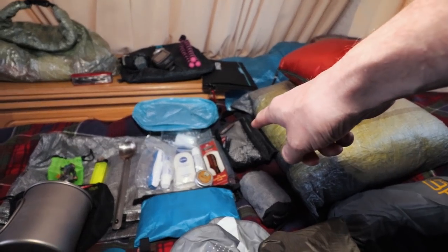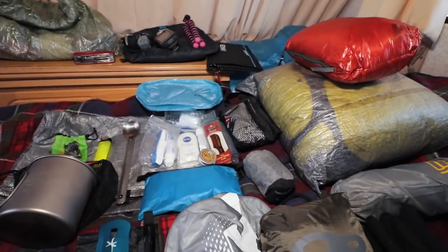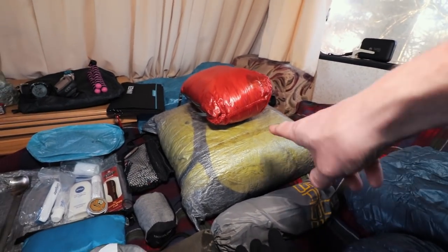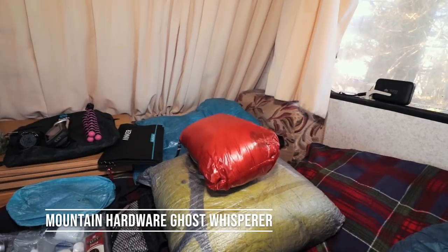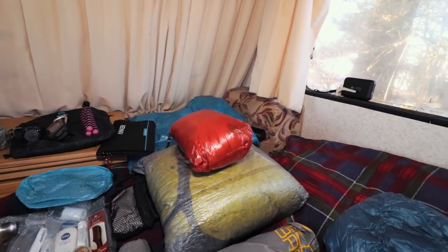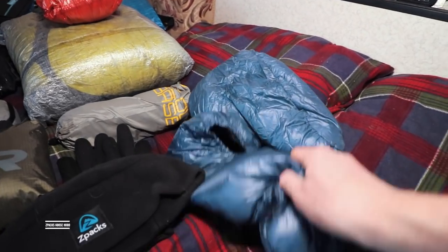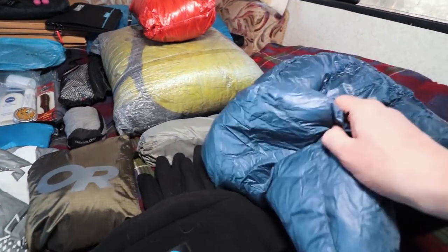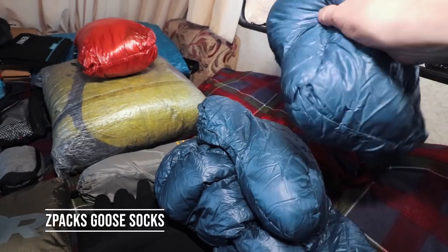Inside my toiletry bag I also have a couple of small towels. Then my sleeping system: a Therm-A-Rest quilt rated down to about zero degrees, a Mountain Hardwear Ghost Whisperer down jacket which is hoodless — I find it flexible using it in conjunction with my Z-Packs hood that I can sleep in since the quilt doesn't have a hood. And a couple of down booties because I get cold feet when I sleep.